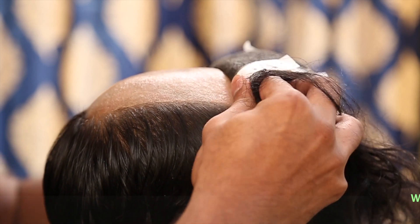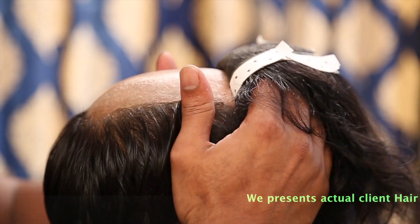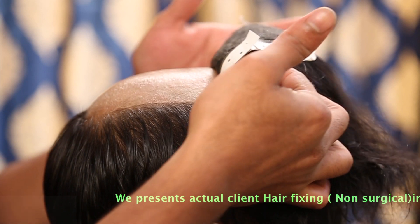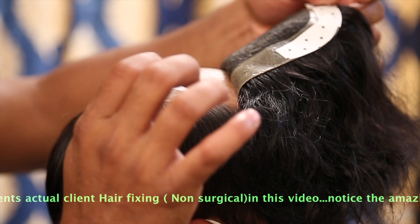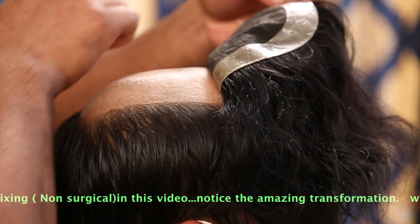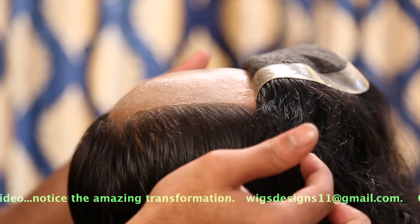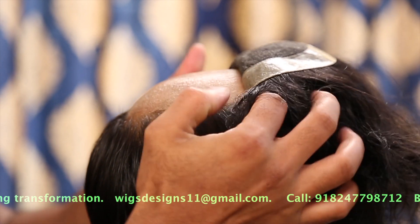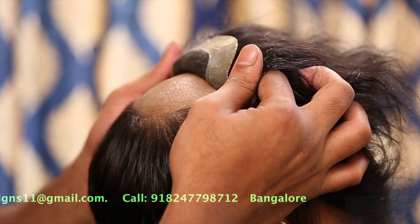You have to push with both hands aside and make sure you rub it in the front so that the hair system sticks to the skull. Slowly remove the hair stickers from the existing system to fix it to the head. This is the way we fix the system — slowly, slowly coming back.